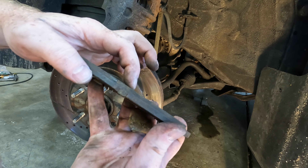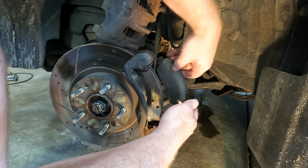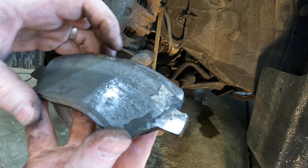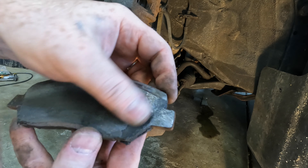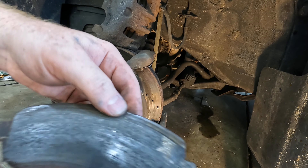This outside one's got a little bit left, but the inside one is a goner — it's metal on metal right here, and that's what's making the grinding noise.